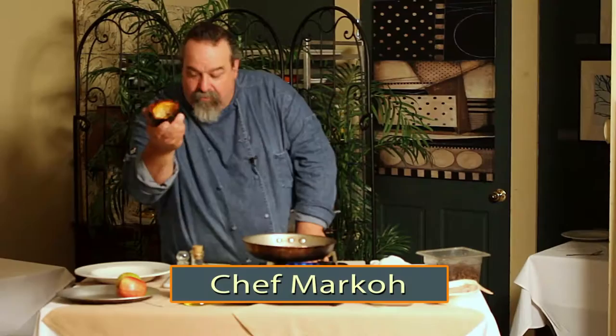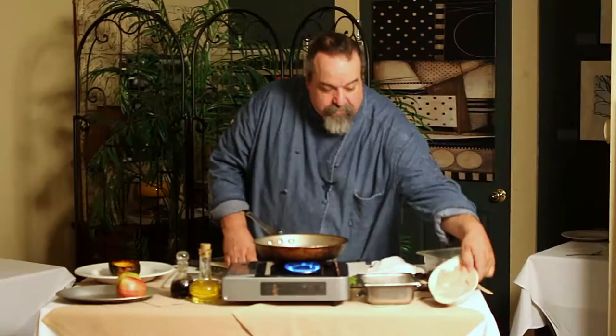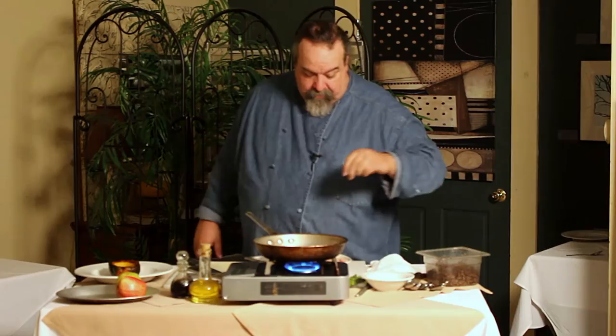I'm going to start off with that boy right there — it's waiting. Get this pan going. I'm going to get a little bit of olive oil in the pan. I've got some chicken breast here that's already pounded and cleaned, and I'm going to put a little salt and pepper on it just before we sauté it.